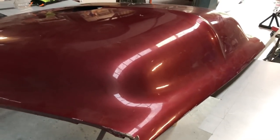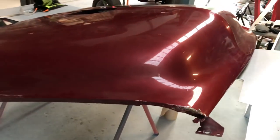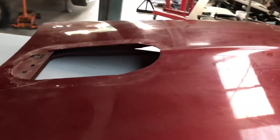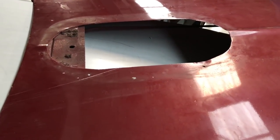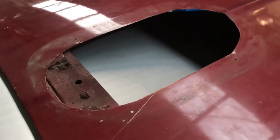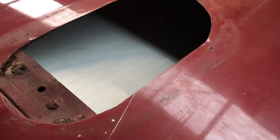A dude I met through Facebook named Steve put me onto the guy that owns this bonnet for a 55 F100 - I think this one's the panel truck. I haven't actually seen the car yet. It's got a hole in it where an ugly hornet scoop used to be screwed onto it. So my job is just to fill the hole. I'll clean all this gunk out and get all the edges cleaned up.